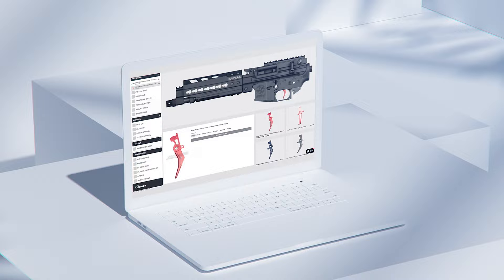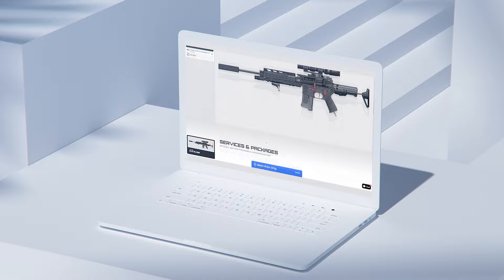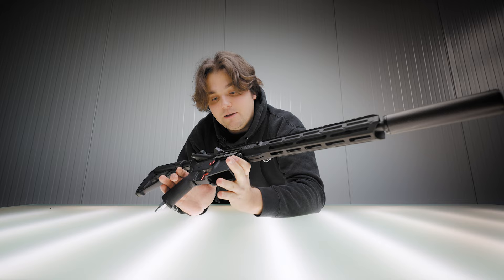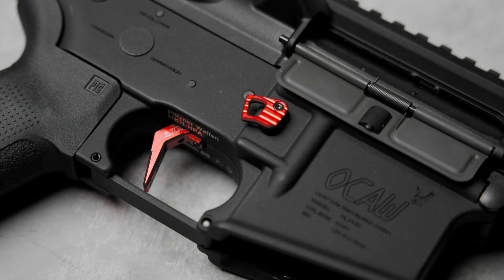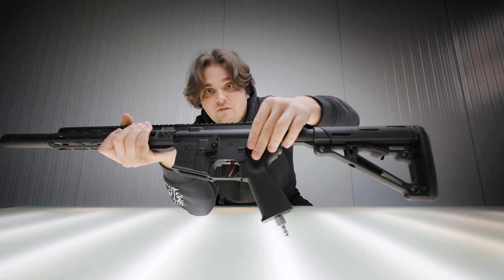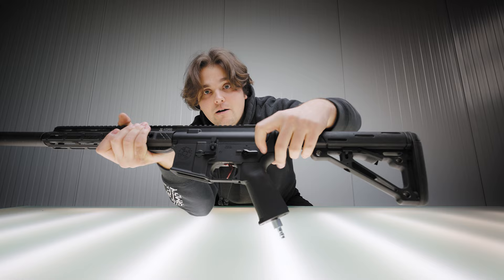We're bringing full customization with this rifle. We wanted to make sure the base rifle itself is as cool as it can be. Right now I have a pre-production prototype in my hands and we're still using a MEX model trigger, an off-the-shelf magazine release, and a Retro Arms fire selector.